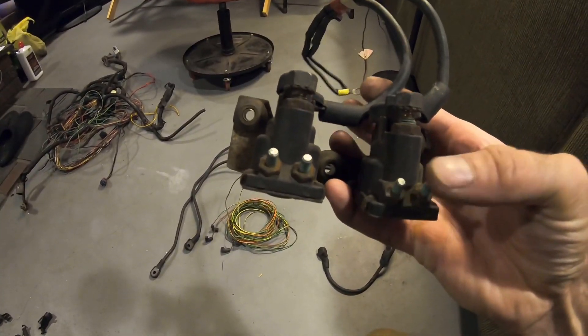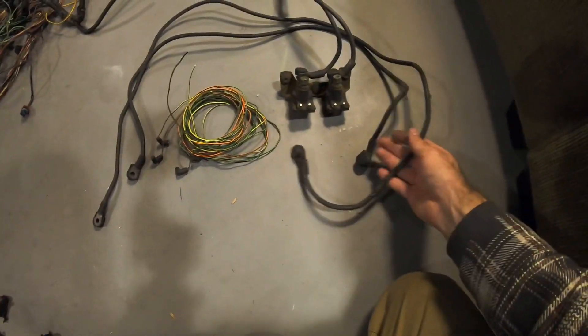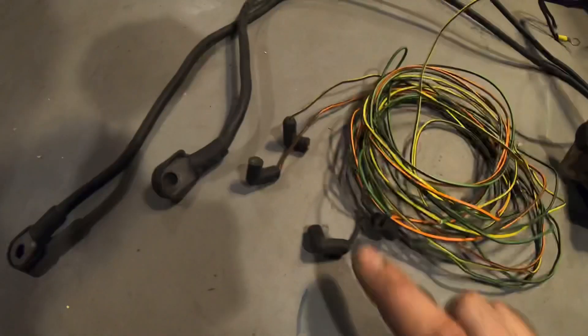The main pieces you will need are the solenoids with battery cables, the cables that go to the grid heaters, and some little trigger wires that clip on the solenoids.